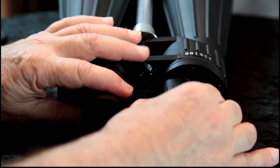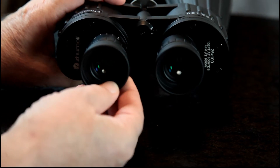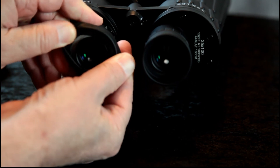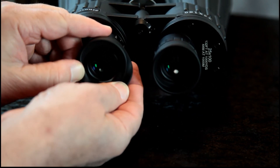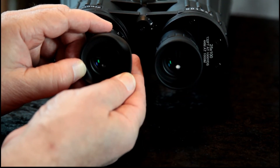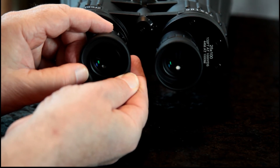You can adjust the diopters for your specific eyesight, with individual adjustments for each eye. Also, inside the eyepiece you can screw in filters — like the ones used on a telescope. I believe they're one-and-a-quarter-inch thread width.